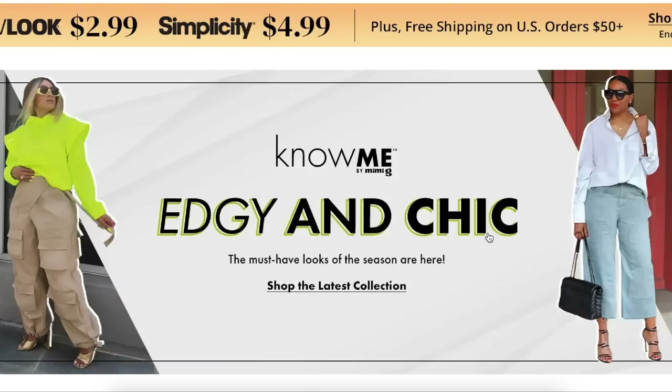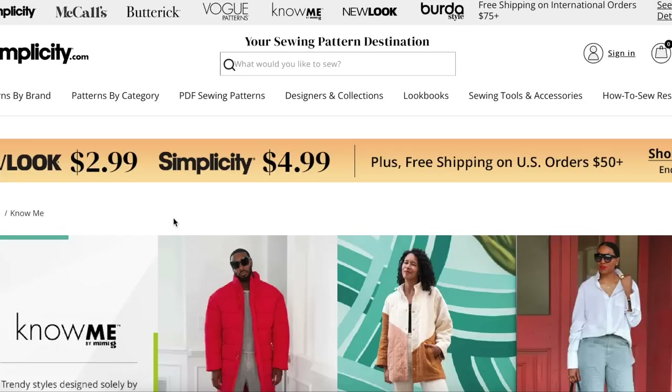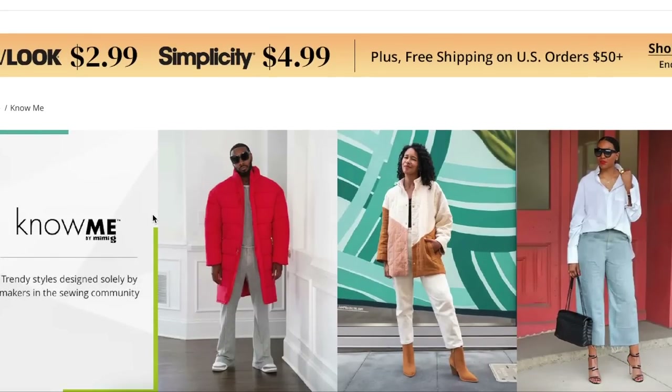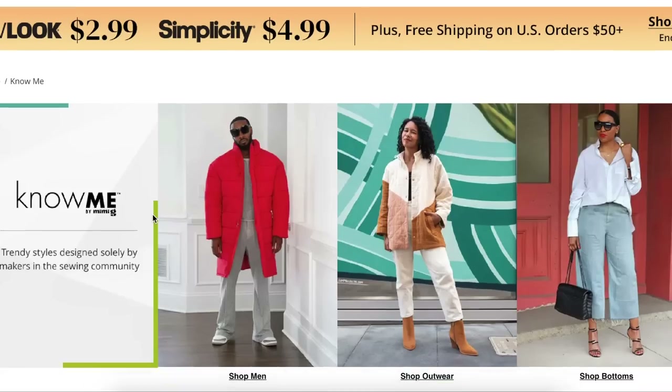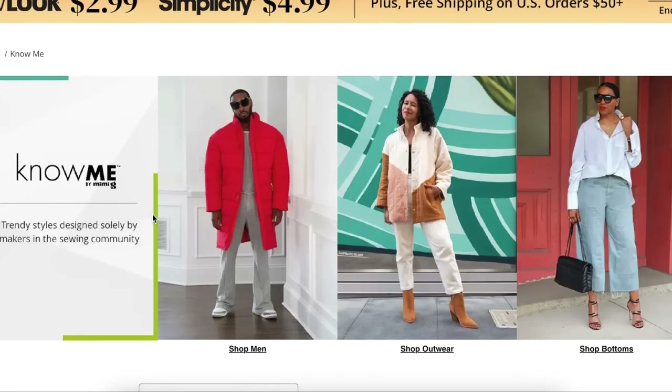Hi you guys! Welcome back to another first impression video where I'm going to go through every single sewing pattern in a collection and just kind of chat about it with you guys. We're going to talk about fit, fabrication, and overall design. So if you like looking at sewing patterns and even more like looking at them with a friend, then I think you'll really like this one. Stick around. I have a ton of these videos, so check the playlist if you want to see more.